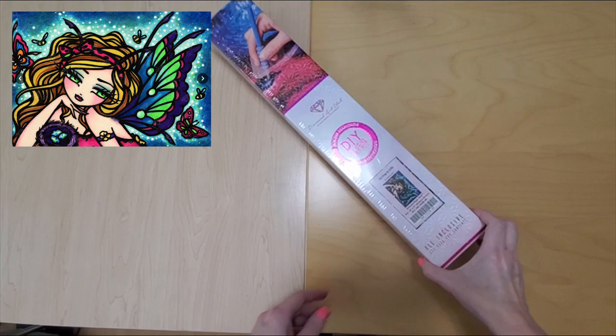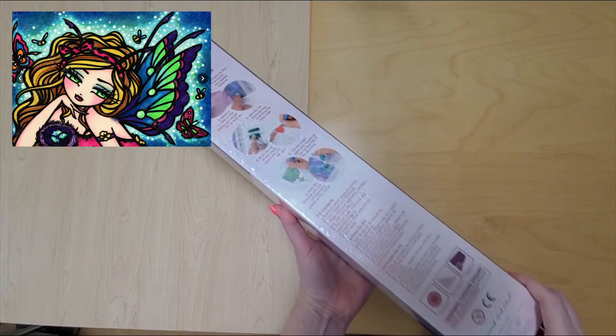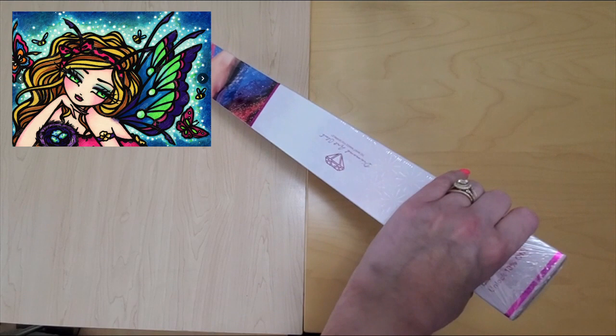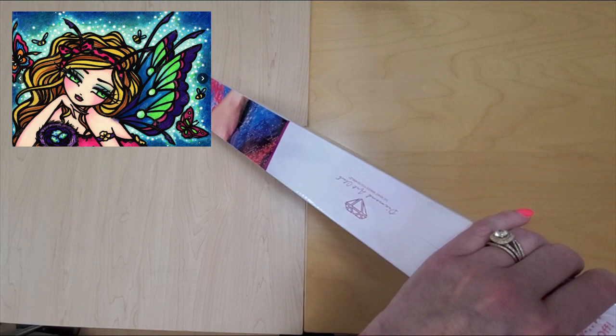So this is Spring to Life, if you haven't seen her before. This is a round kit, also from Diamond Art Club. All the instructions are on the back on how to diamond paint, and of course the scan codes are here as well. So let's take a look at this — just open the end. I really think this image is super cute and super fun.